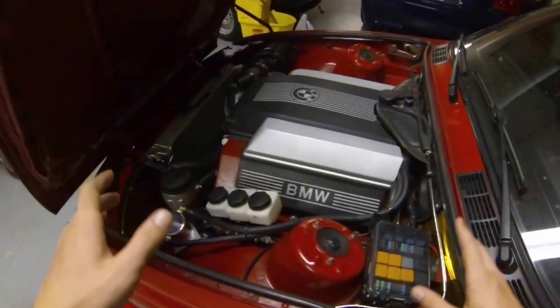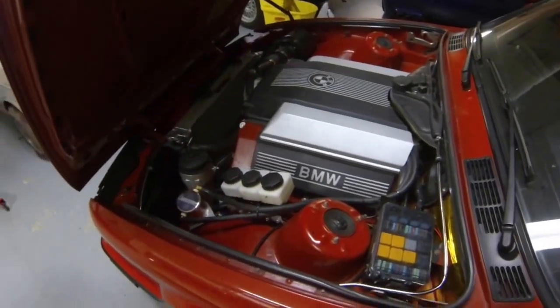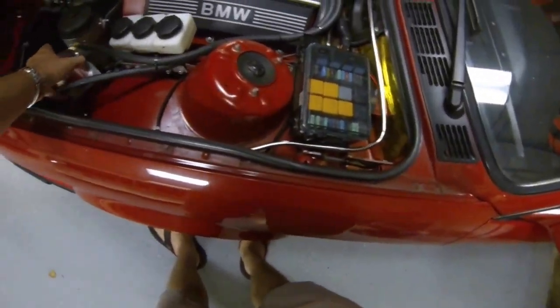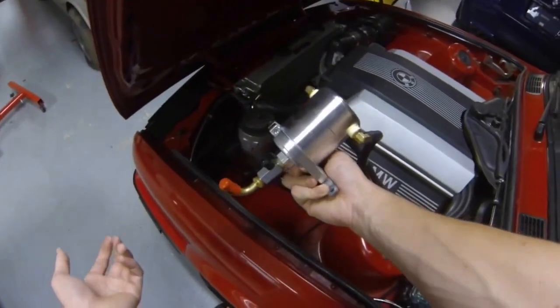The oil catch can is finally 100% installed and I've been running around with it for a little while now. I'm going to show you exactly what it does and how well it works. I have it not mounted to anything just for the video purposes, because it makes it much easier to show you guys how it works.